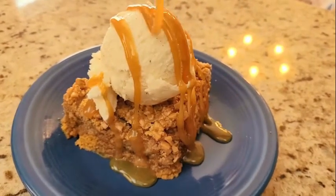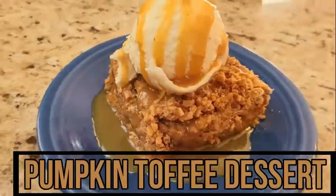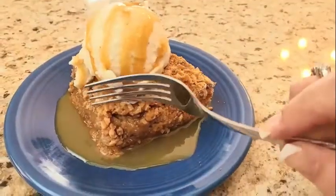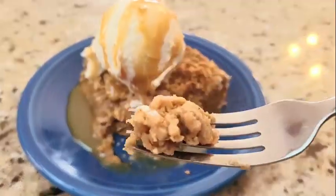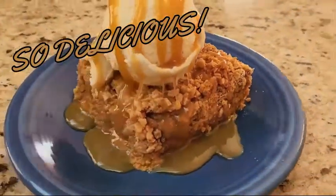Oh my gosh, you are in autumn pumpkin-y heaven. This was a super delicious pumpkin toffee dessert. If you like pumpkin pie, you will definitely like this — it does have a pumpkin pie type center. But the whole dessert is just this pumpkin-y, cake-y, toffee, crumbly, perfect, so delicious fall treat.